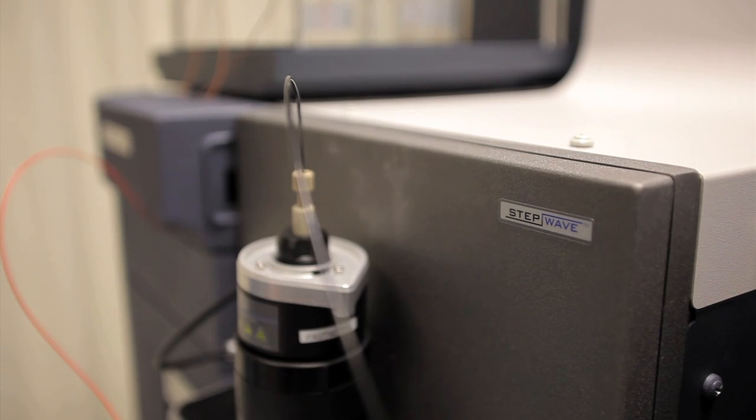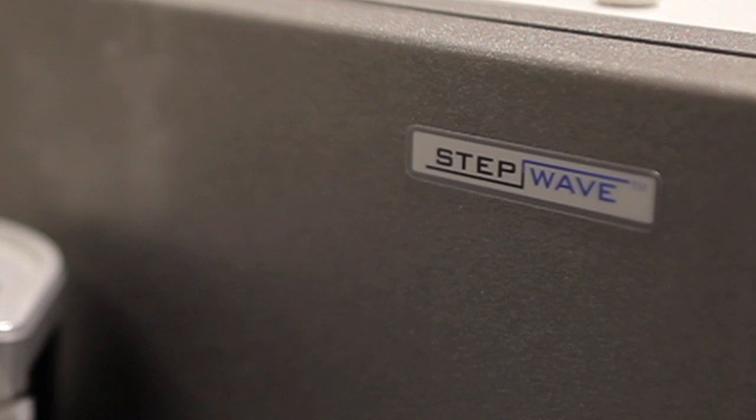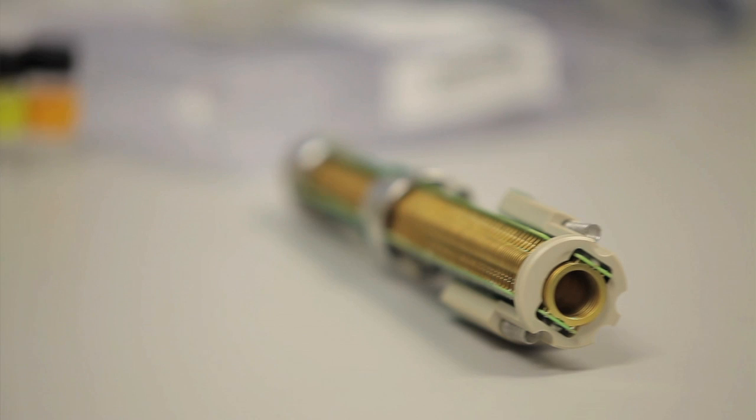I'm going to talk to you about the step wave technology, which I've been involved in the design of right from its inception through to implementation on our current instruments. Of the many attributes of a mass spectrometry system, sensitivity is one of the key parameters and this is constantly something we focus on improving. But increasing the sensitivity alone without improving the robustness of the system leads to a solution that's not really practical.